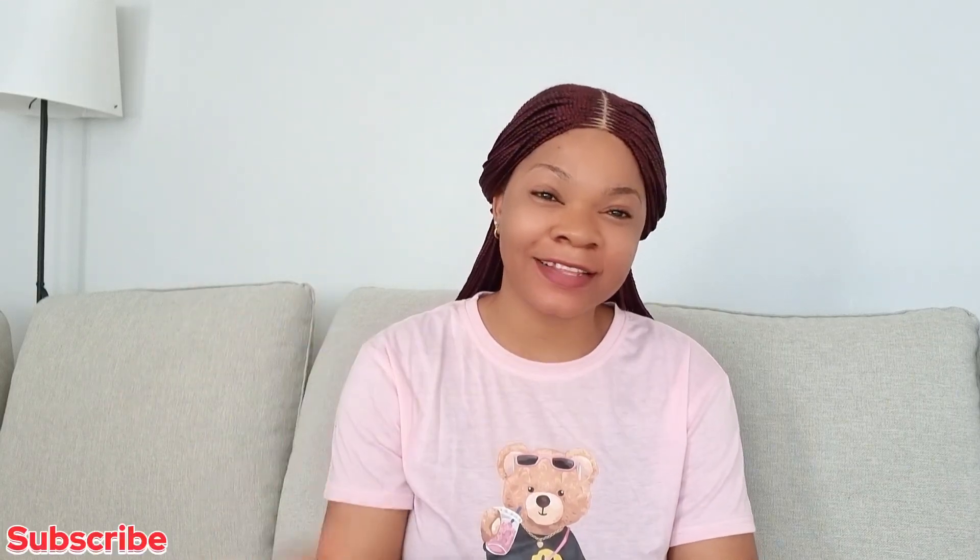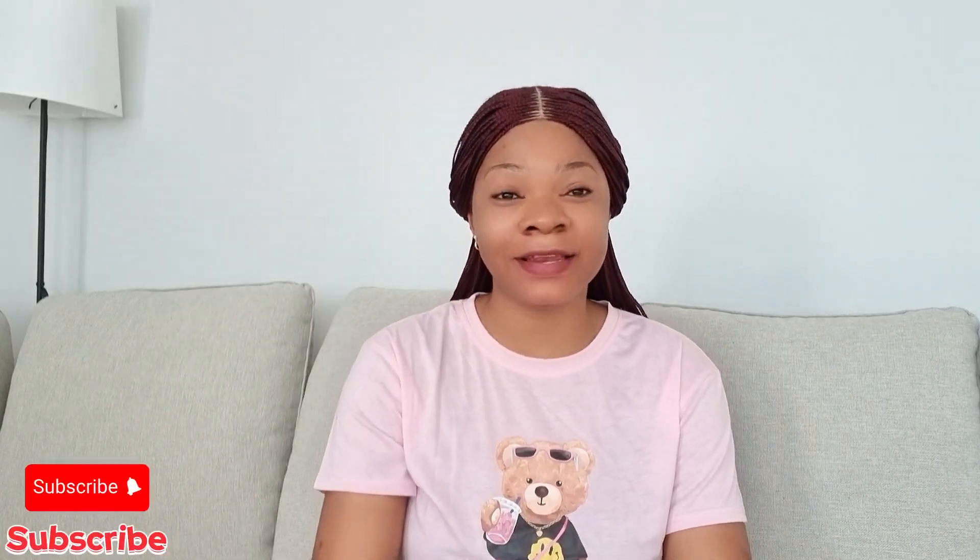Hey lovelies, welcome back to the channel! If today is your first time stopping by, you are highly welcome — please do consider hitting the subscribe button below so you can join the family, and thank you as you do. In today's video I'll be sharing the thing I did at home that helped me lose belly fat. This is me before and this is me right now, just two weeks in, and I'm beginning to see great changes!